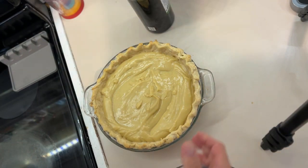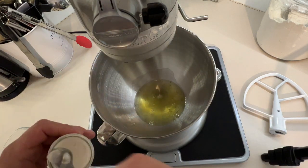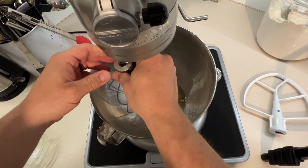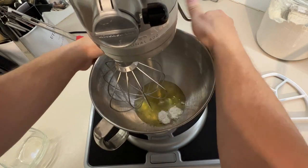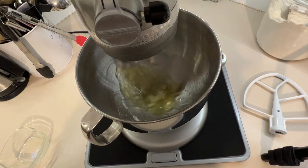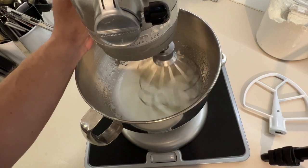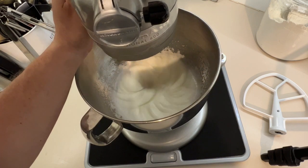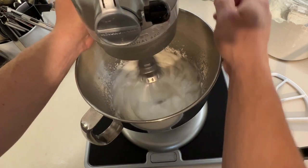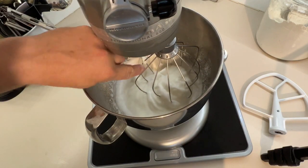Now we're ready for the meringue. In our bowl we're going to put our egg whites. We're going to add a teaspoon of cream of tartar — which this is actually a half a teaspoon, so two of those. Now we're going to beat this until it has stiff peaks. Once this gets to a stiff peak stage we're going to slowly incorporate a fourth of a cup of white sugar. We're almost there, let's take it a little bit more and then we'll put that white sugar in.